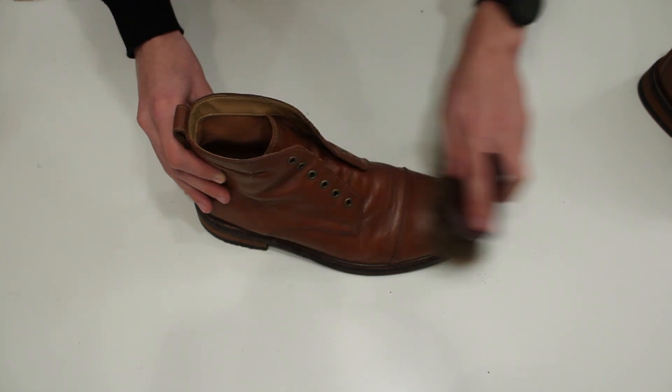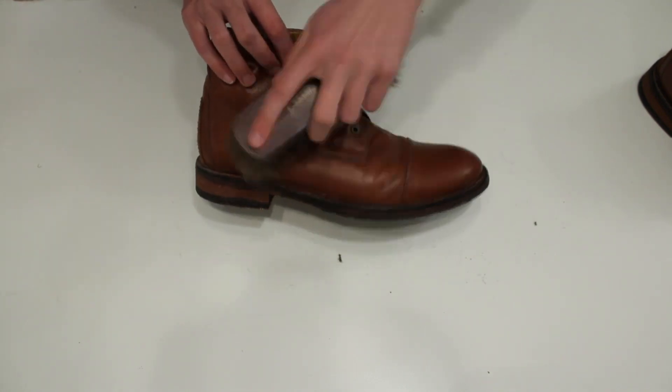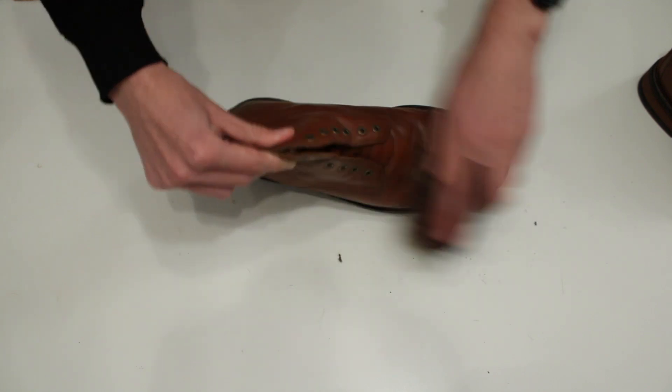Before brushing the boot, you also need to make sure to brush thoroughly so that any dirt that's on the leather falls off.